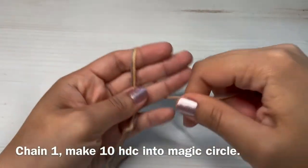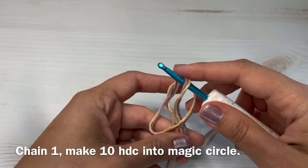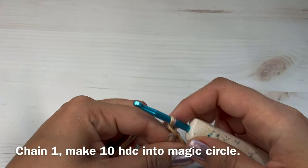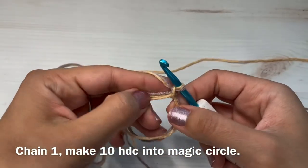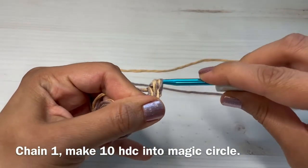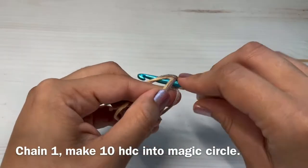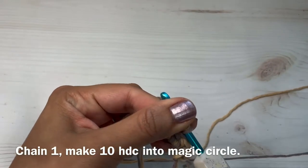I'm going to start by combining my two strands of yarn. I'm going to make a magic circle, and into that magic circle I'm going to chain one. After you chain one, we are going to make ten half double crochets into that magic circle. Here's my first half double crochet — I'm just going to make the remaining nine into the magic circle.